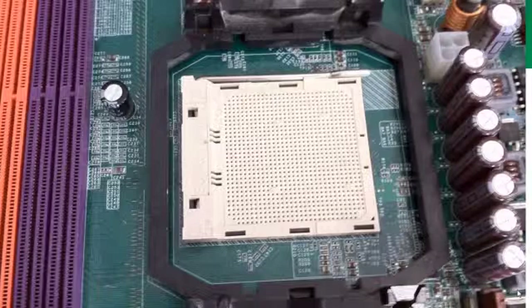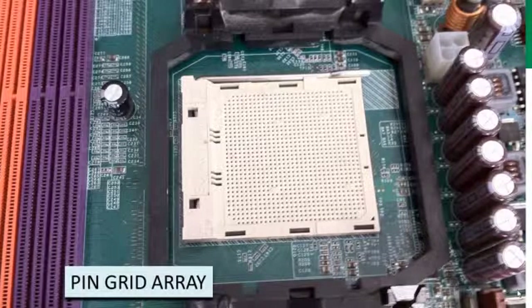One of the first ones is referred to as a pin grid array. You can see in the photograph here you've got an array of tiny holes that are going to accommodate the pins that you'll find on the CPU. So you drop that CPU into that socket and it makes contact through those holes to basically the rest of the motherboard.